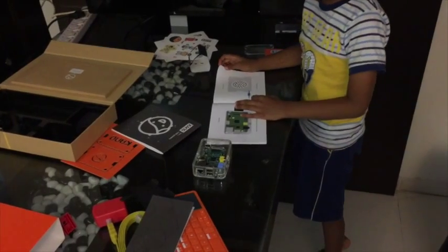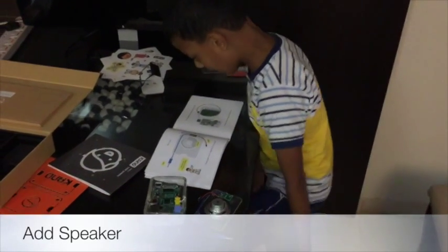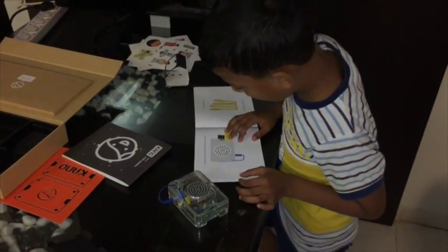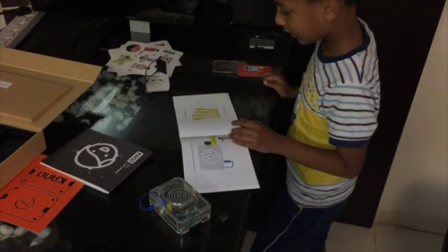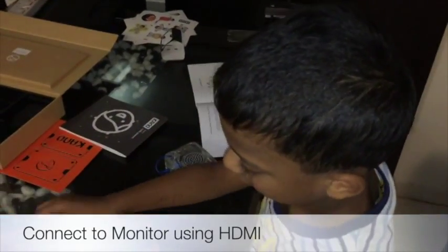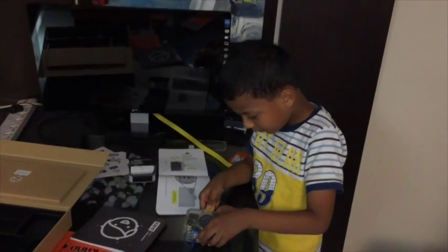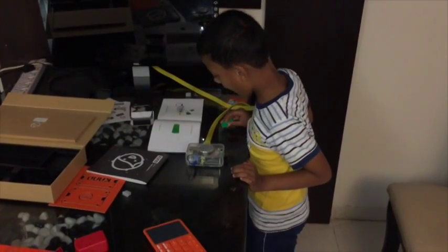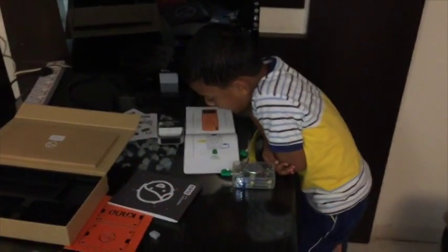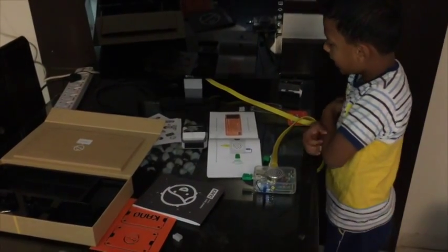Let's give it a voice. Pick up the speaker. Your computer can turn electricity into sound. Let's connect the screen. Grab the yellow HDMI cable. Is it fitting? It is fitting. Now let's add Wi-Fi. Grab the green dongle — a Wi-Fi and antenna in a USB. With this little piece, you can connect with the world.